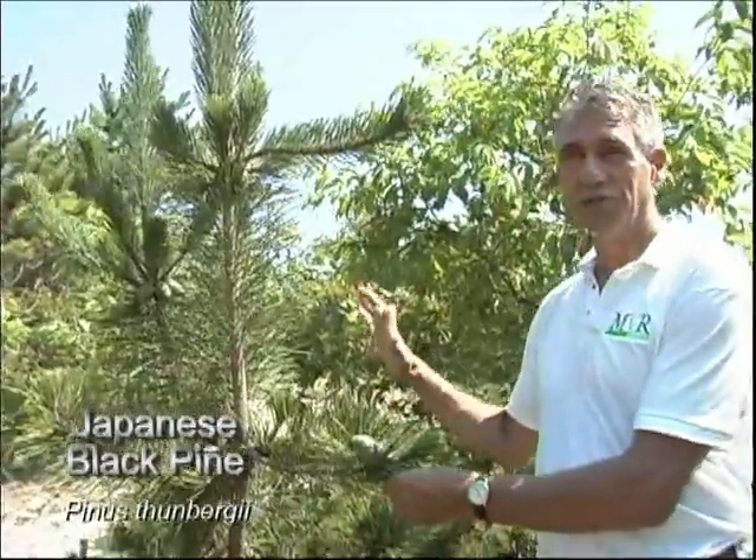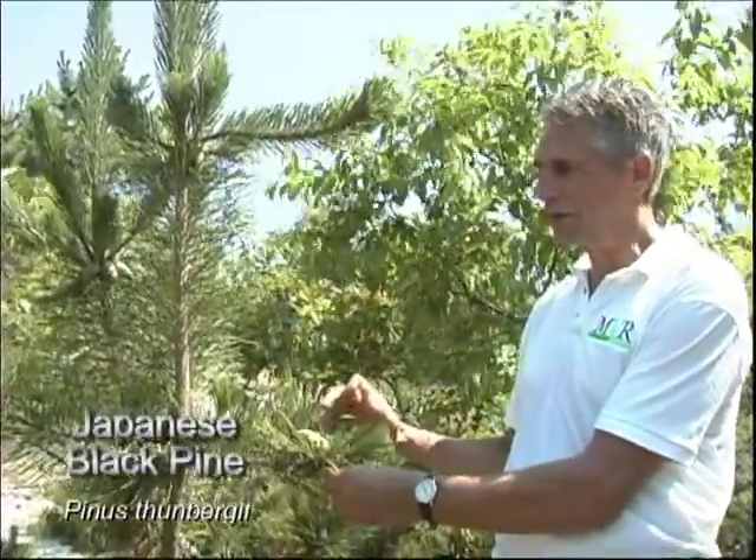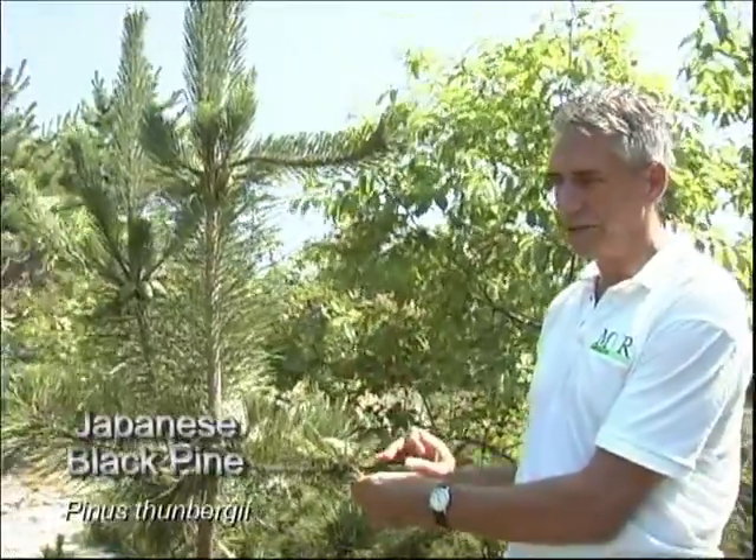The better selection for the coastal, the immediate coast, because it's very resistant to salt spray. But again, it has a very limited lifespan, so you have to be knowledgeable of that.